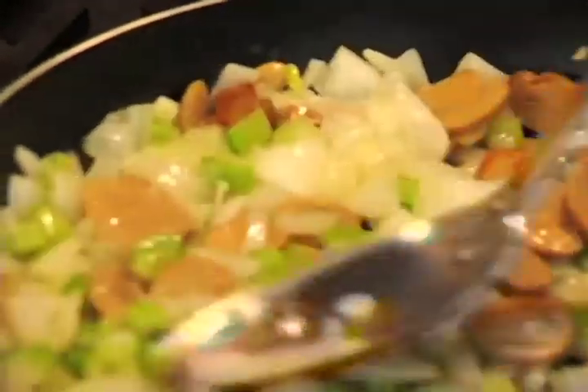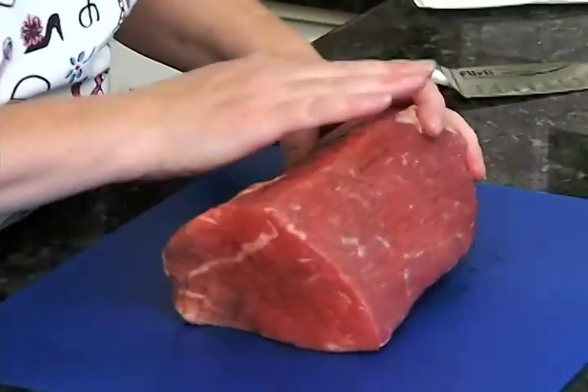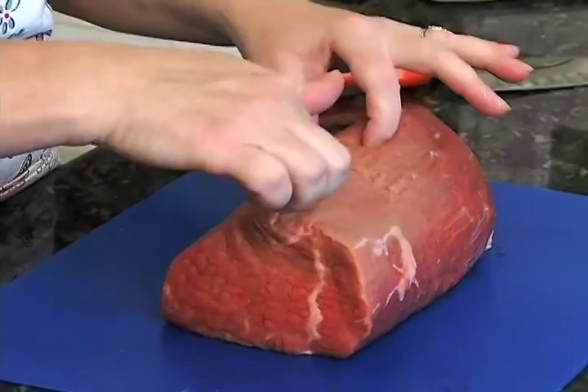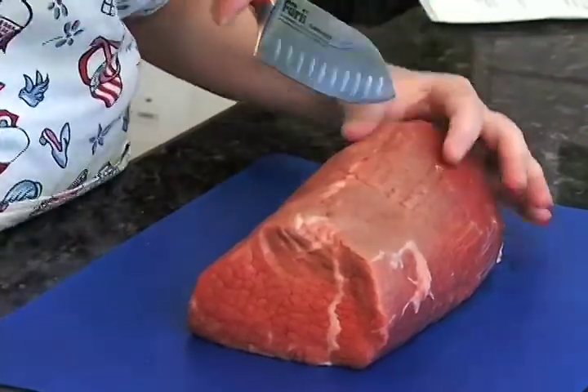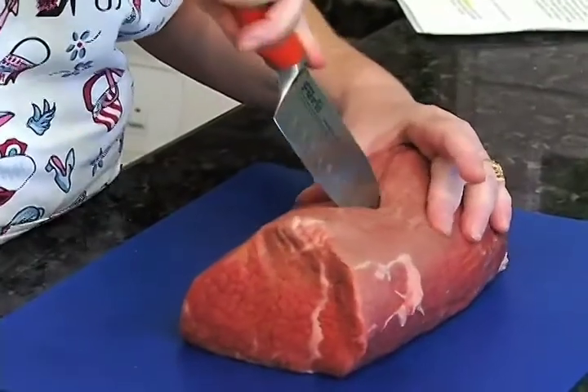We might as well go ahead and prepare our tenderloin, which as you can see has been nicely trimmed by my butcher. We're just going to go ahead and cut a pocket right into the center of it — not all the way through and not all the way to the end. That's what we're going to fill.